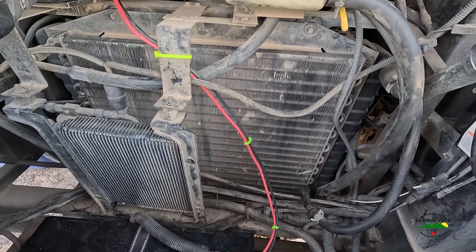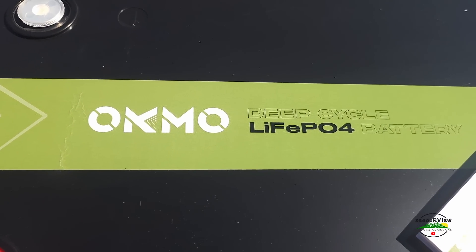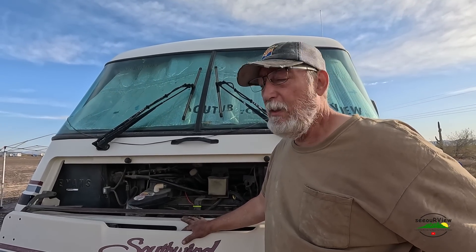I want to say thank you to Okmotec for letting me try out this battery. Over the next year we'll put it through its paces — this summer it's going to get a good workout sitting here in Quartzite. I'll stay in touch and let y'all know how it works. Thanks.